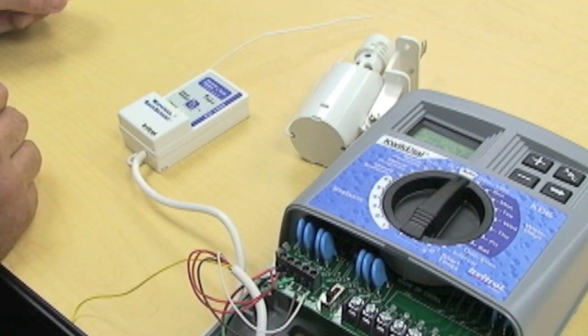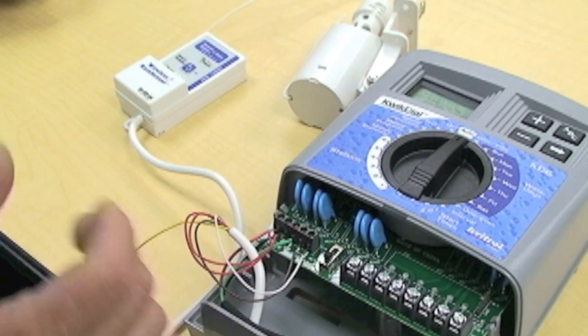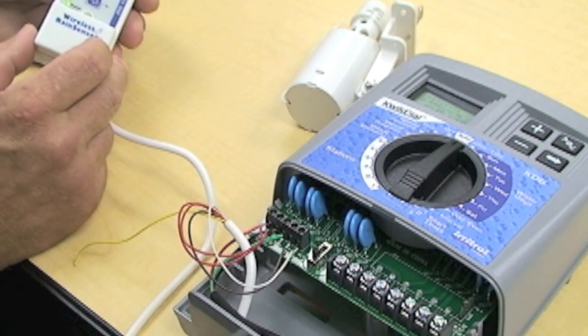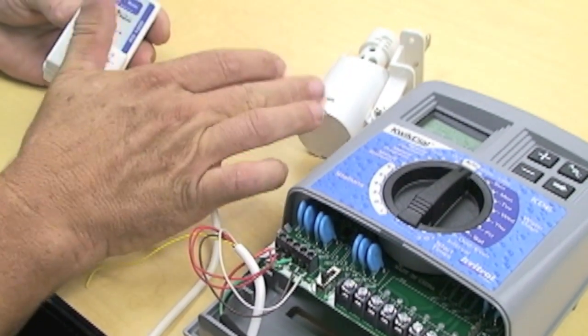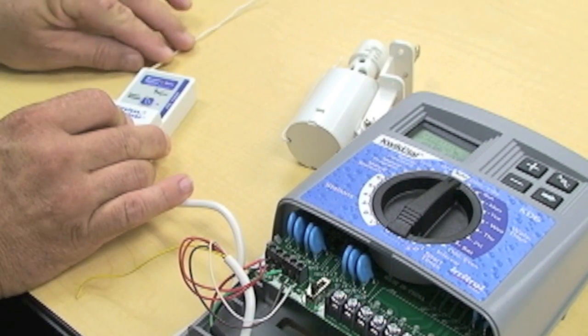On our earlier segment, we showed how to install the wires into the controller for the rain sensor — the wireless rain sensor. Now we're going to show you how to pair the sensor transmitter to the receiver to make sure it's receiving the correct signal.